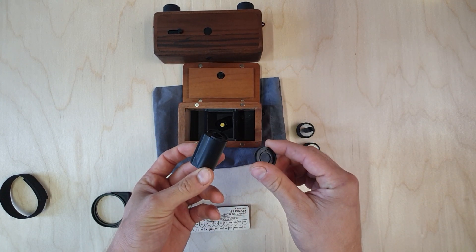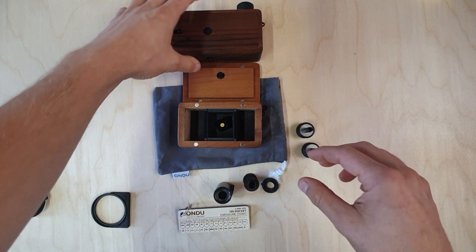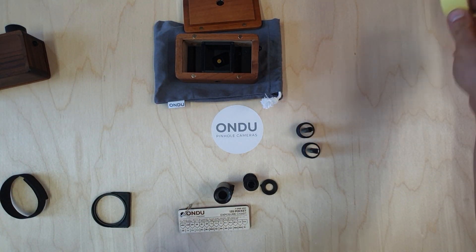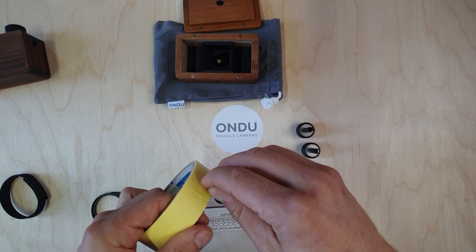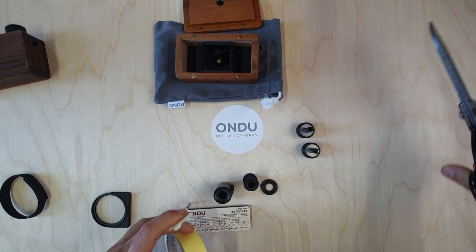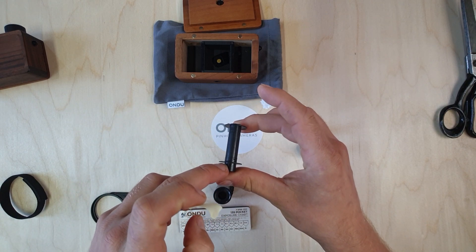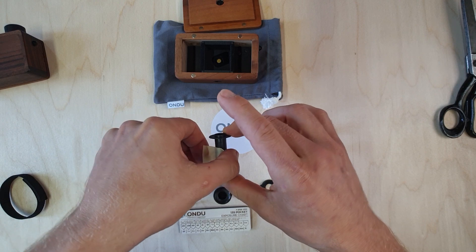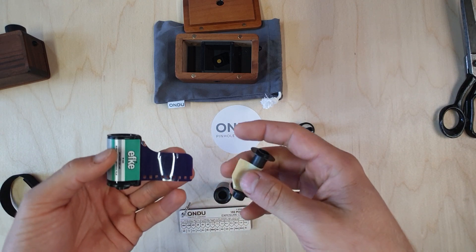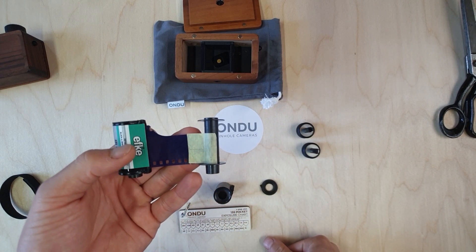Approximately a quarter of a turn should do the trick. We proceed by taking the inside out to make some room. Next we're going to need some tape and a pair of scissors — we're using regular painters tape in this case, any tape should do. We tape it on the bottom part of the protruding piece. We'll be using some FP4 infrared and we just tape it to the beginning of the take-up spool.